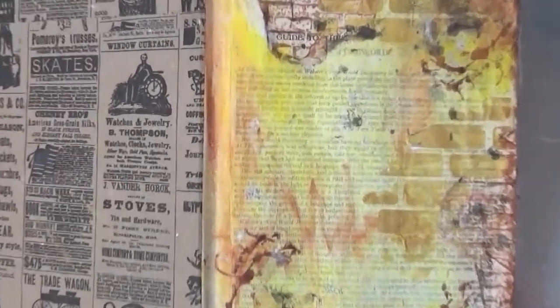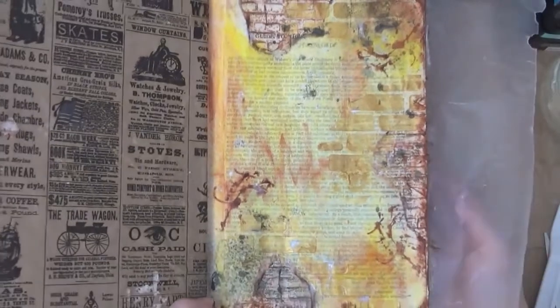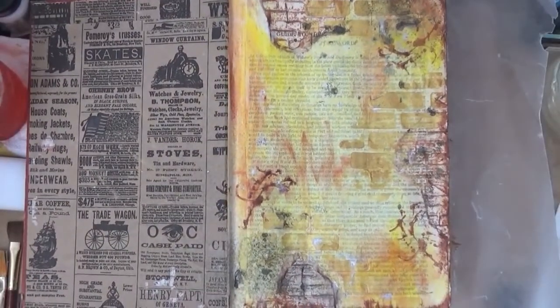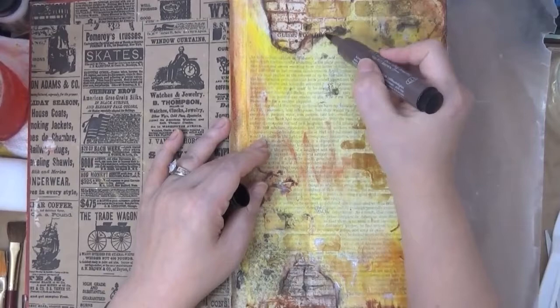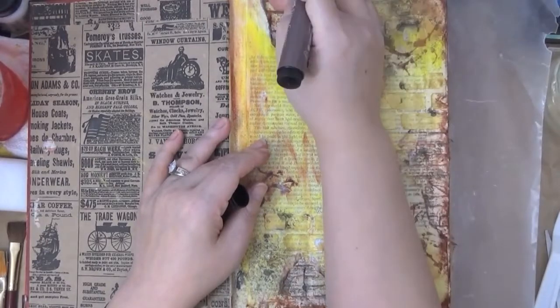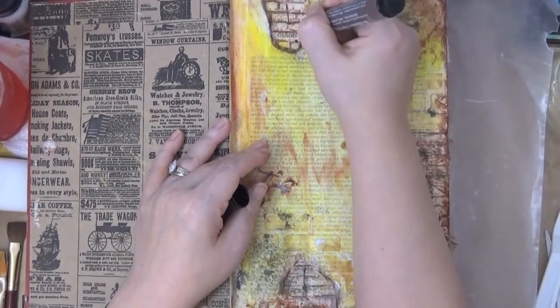I decided I needed to let it dry, so this is the next day and everything is completely dried. You can see that fantastic shimmer from the gold texture paste we used. Unfortunately you can't really see the cracks on camera — that's because I heat-dried it instead of air-drying and added color on top before it was fully dry. Here I'm going around the torn edge with the Pitt Artist pen, adding some highlights.